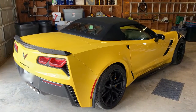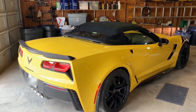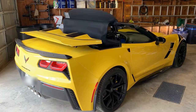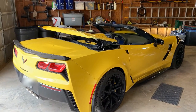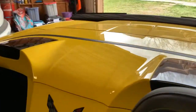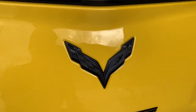I'm doing a before and after of the badge replacement, so this will be the before. I'm going to take the top down on the car so that I can show the badge that's on the waterfall. The first badge I'm replacing is the badge on the back, the second badge will be the badge on the waterfall, and then the badge on the front. This is the before.